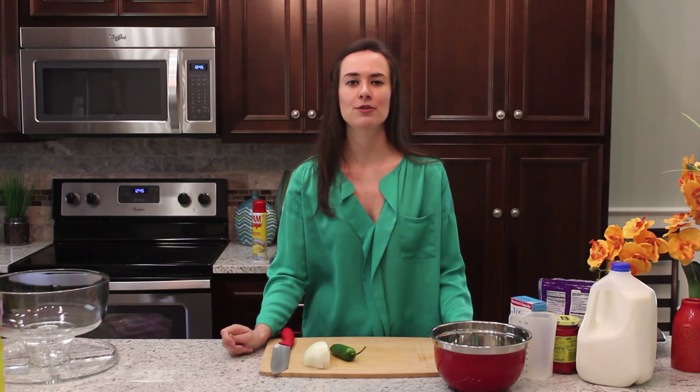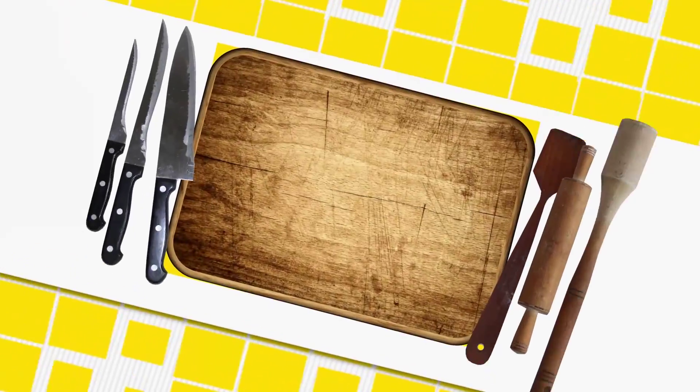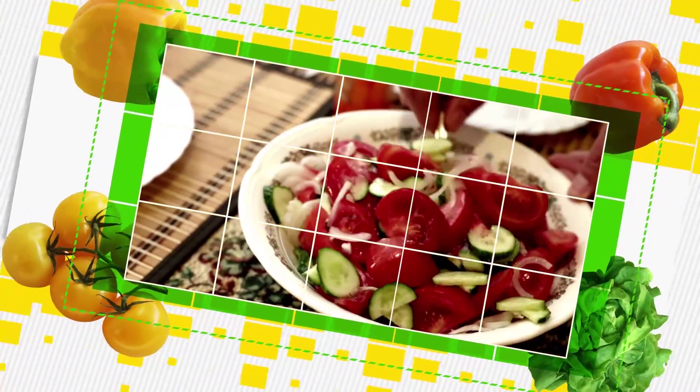It's Kat and I'm here with Clayton Family Kitchen. I'm going to be making Mexican cornbread and strawberry pineapple punch.